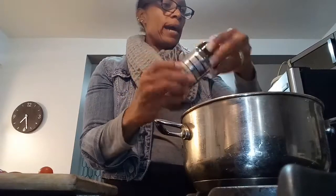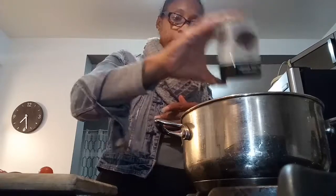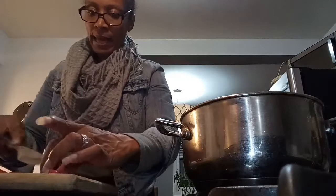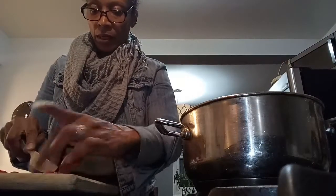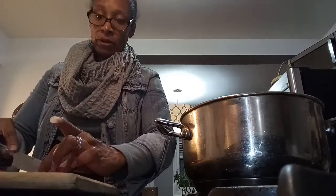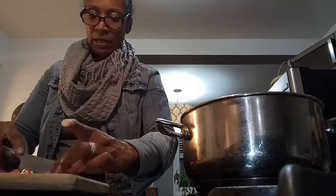This lentil soup is basically going to help you through these cold cold days coming up. It's going to get really cold, and you need something to help your immune system. You should put things in there that are good, hearty, and healthy — and lentil soup is one of those things.